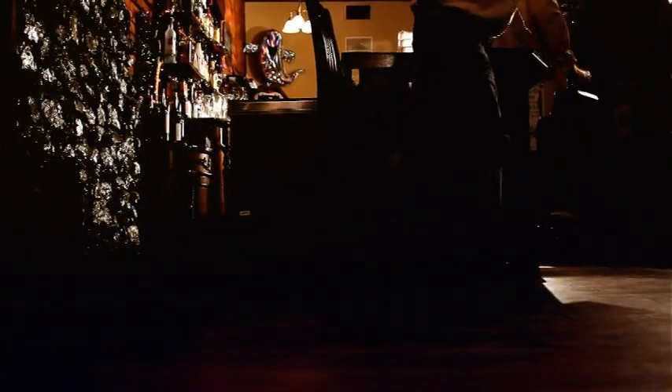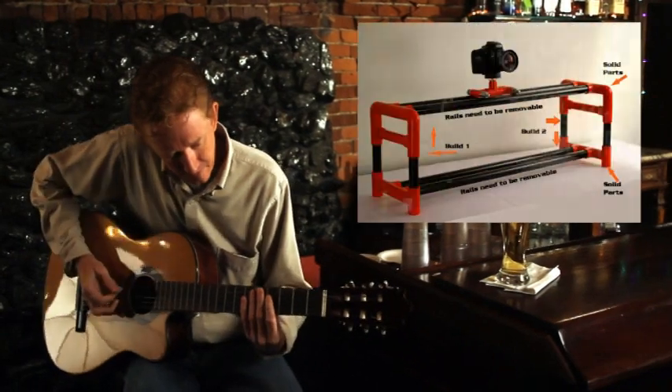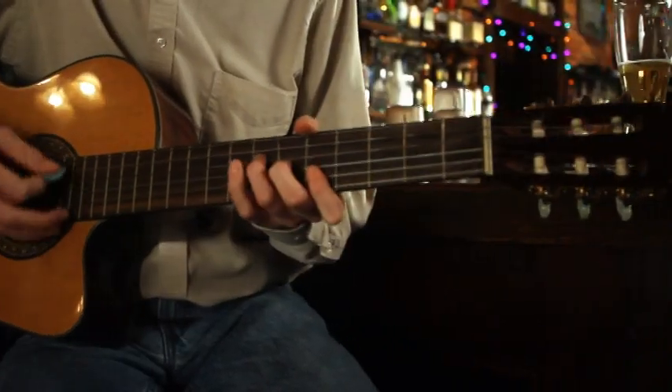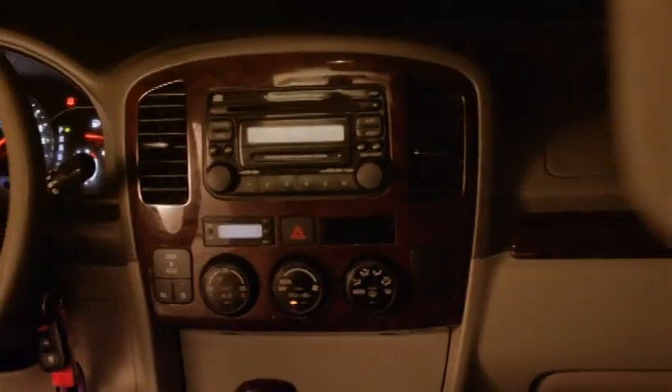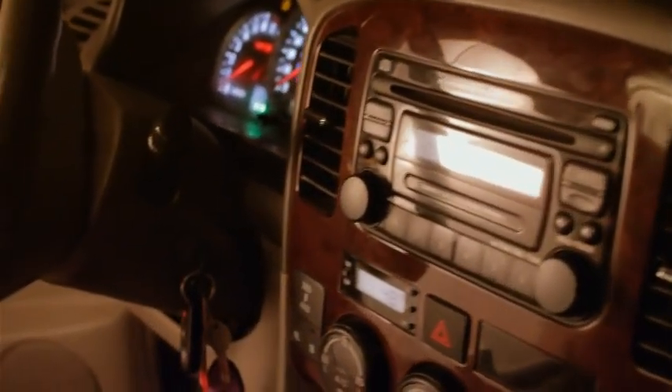But most importantly, it needed to be extremely affordable for everyone. After going through numerous versions, I chose the design you see now. As you can see, the slider produces smooth rolling footage previously only found in sliders costing hundreds more.